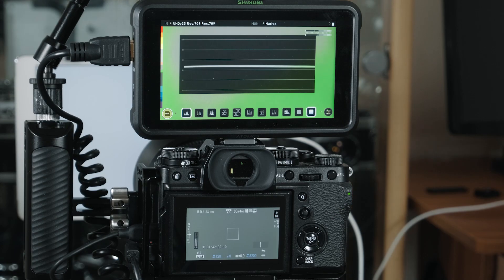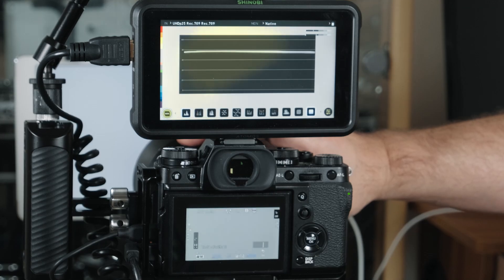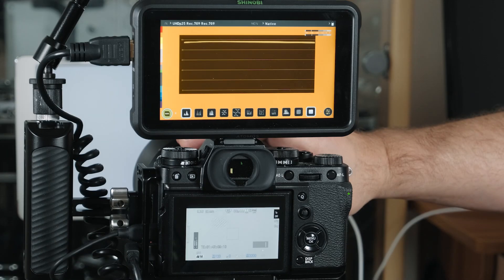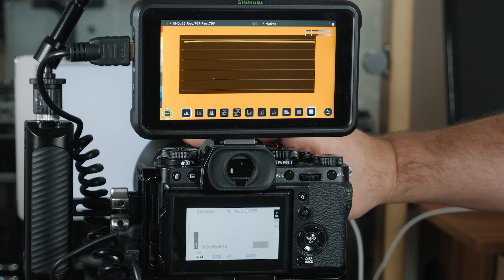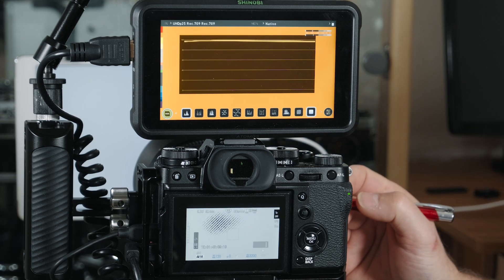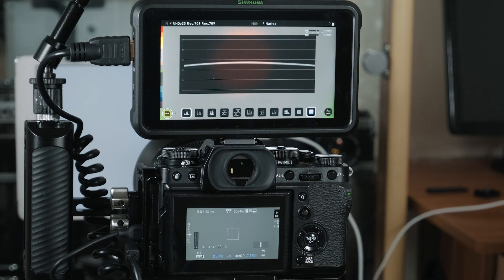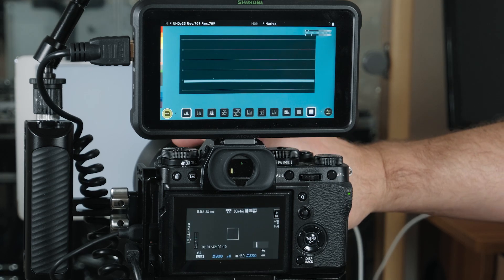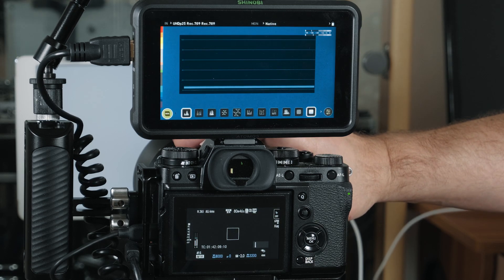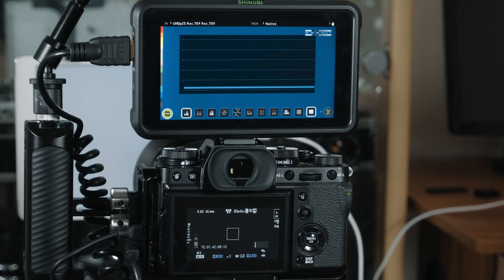All right, we're at 3200. Opening up — one, two, three — around about three and a half, could be four stops. Let's have a look — four stops. Let's go the other way, back to zero — one, two, three, four, five, six, seven, eight — and we're down on the bottom again.